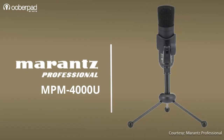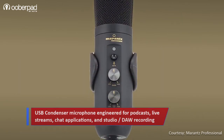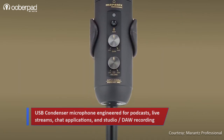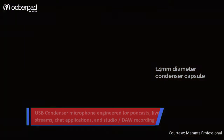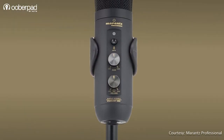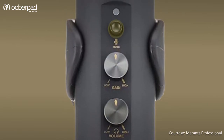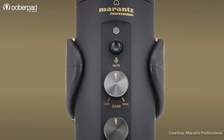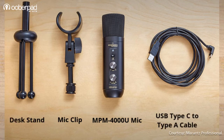First on the list is the Marantz Professional MPM-4000U, a USB podcasting microphone with a built-in mixer and headphone out. At the heart of the microphone is a 14mm diameter aluminum plated condenser capsule. The front panel features controls for headphone monitoring, mic gain, a mute switch, and a 3.5mm headphone output for quick and easy control. In the box, Marantz ships a mic clip for mounting to a regular microphone stand, a tripod desk stand, and a USB Type-C to Type-A cable.